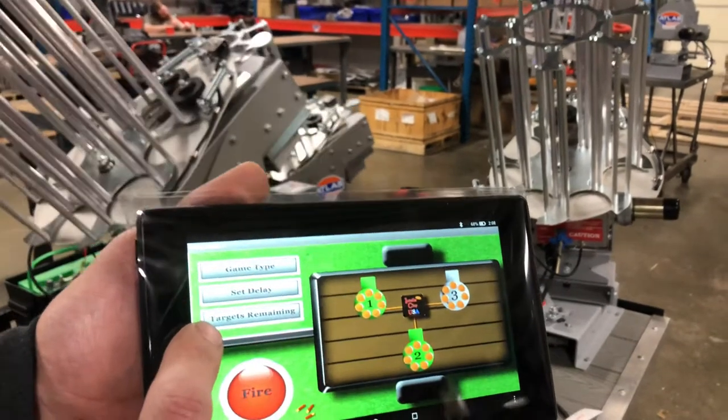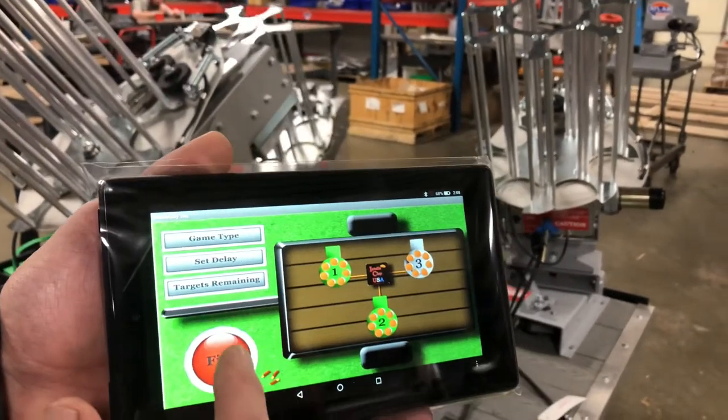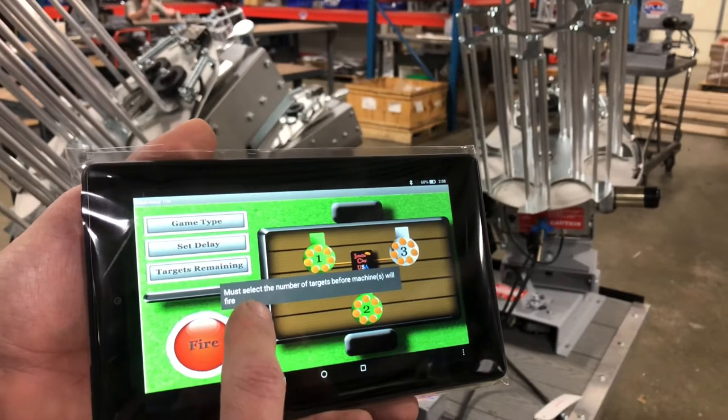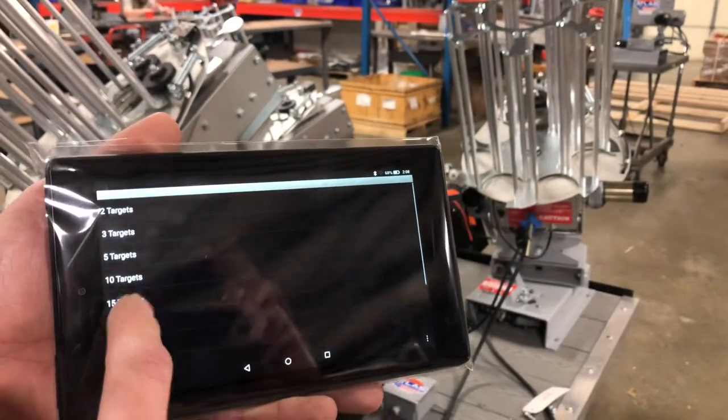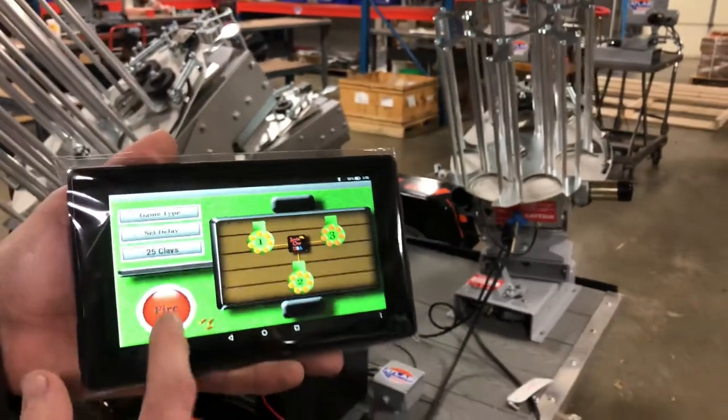Target selection has gone to zero. It'll tell you that you must add targets or the machines will not fire. Add more targets and you can continue to fire.